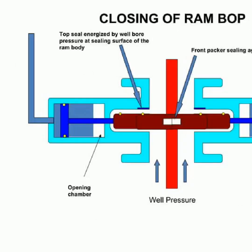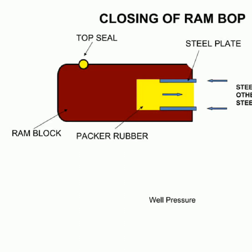In this slide, we can see the way a RAM BOP works when it is being closed. When the bore pressure energizes the top seal, it causes the RAM body to make a seal at its sealing surface. This is then bolstered by the front packer, which seals against the pipe. This isolation of the well pressure when the BOP is closed ensures maximum safety. The RAM BOP is often used to control or stop the uncontrolled flow of well fluids and or formation fluid from the wellbore into lower pressured subsurface zones.